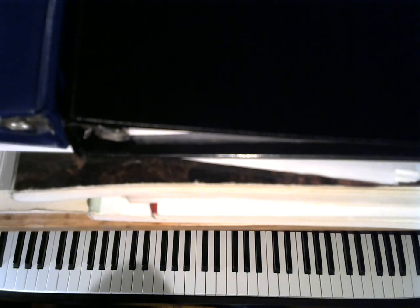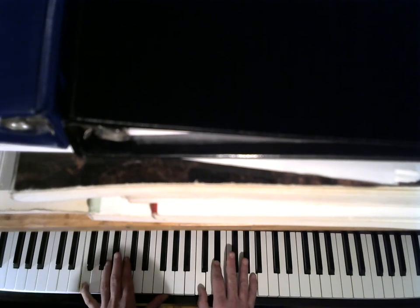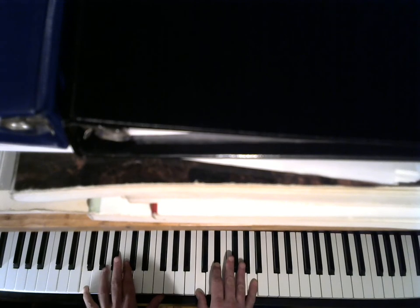I keep hitting the C in my left hand. What was the third part after that B flat chord? Is that a C, G, and E flat? That's F, C, E flat, A up here — so that's just an F seventh chord.